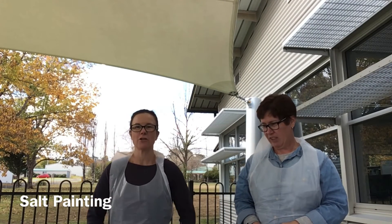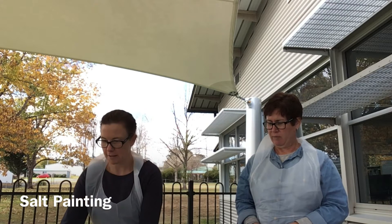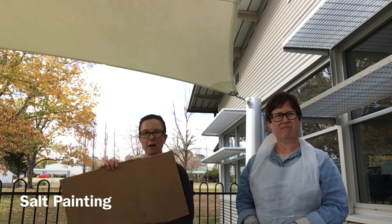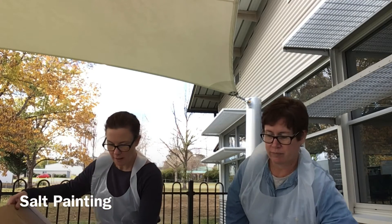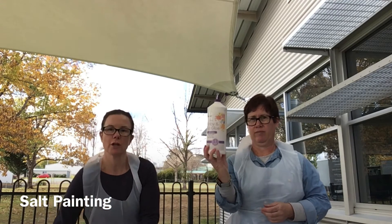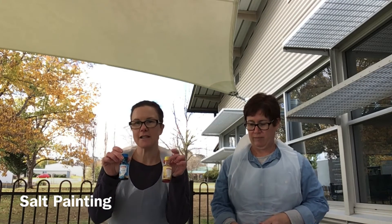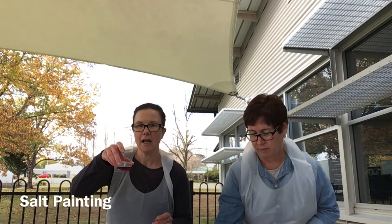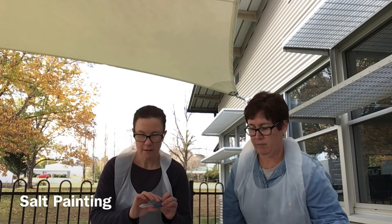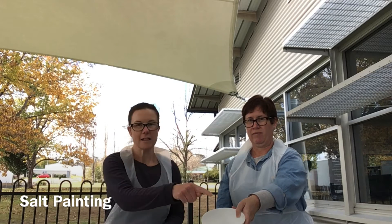Hi everyone, welcome back to our next activity. We're going to try something called salt painting today. What you will need is just some cardboard — some old boxes that you've cut out or some white cardboard. You will need some glue that you're going to swirl around, some food coloring put into little containers, and either little droppers or thin paintbrushes, and a bowl of salt.